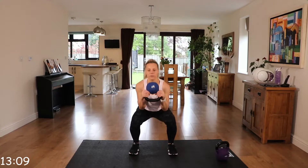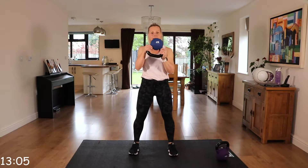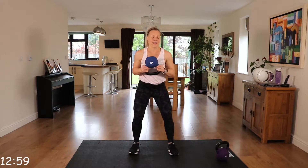Again, check those knees following those toes. Superb. Excellent.